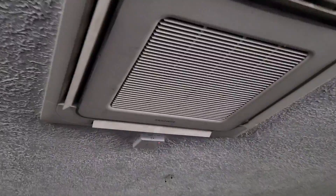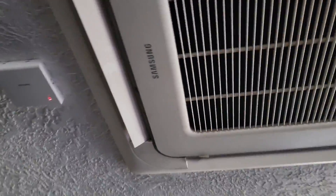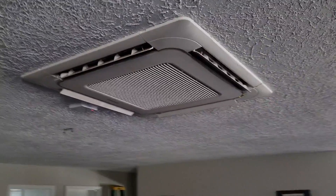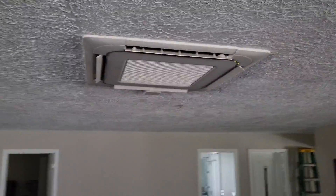We installed this mini-split almost 10 years ago, and this is the only heating and cooling for this whole entire house. This house is about 3,000 square feet, and it's insulated with foam insulation. This is a Samsung 3-ton 4-way ceiling cassette, and it's the only heating and cooling for this house — and it does a good job.